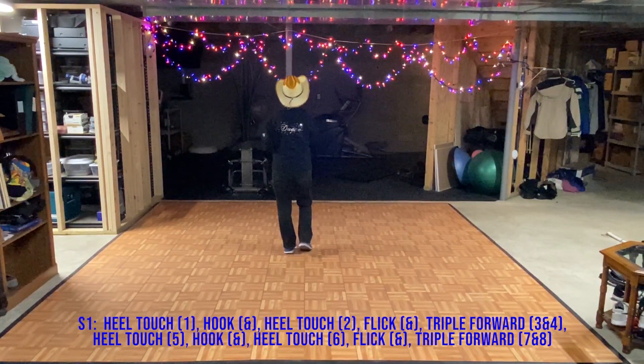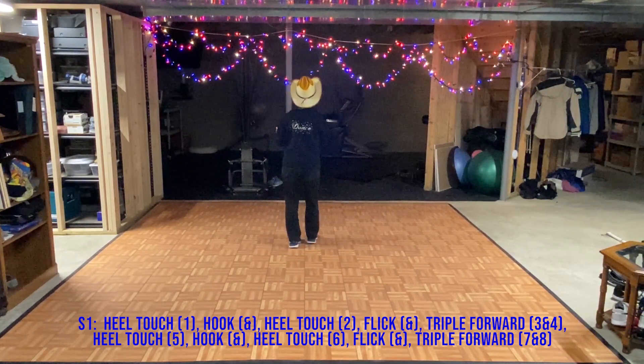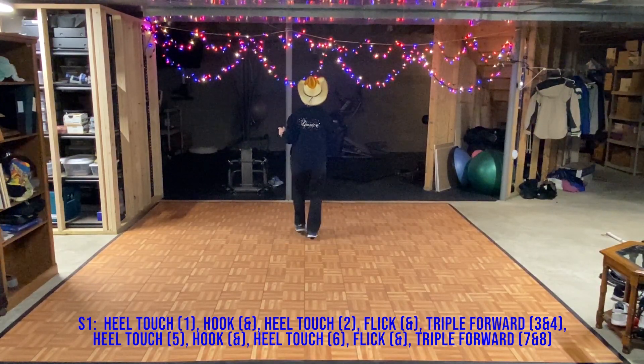Wall 1 starts off: heel, hook, heel, flick, triple step. Same thing with the left foot: heel, hook, heel, flick, triple step.